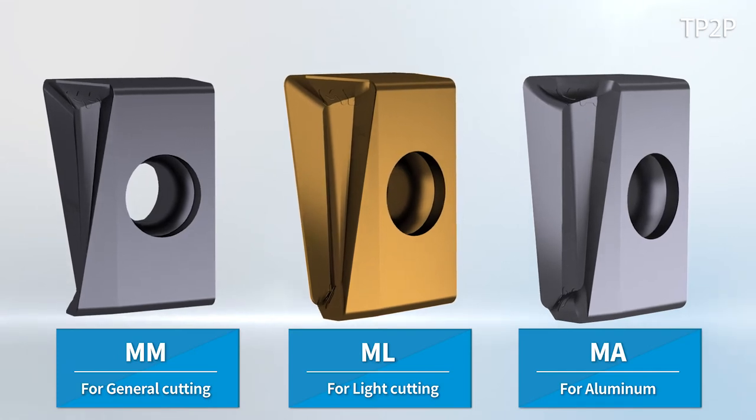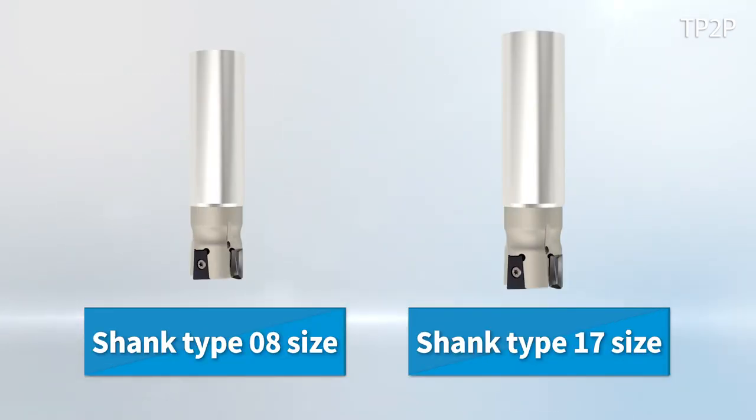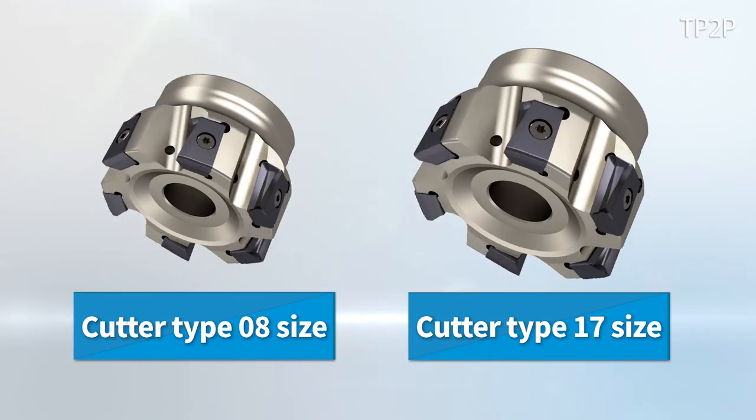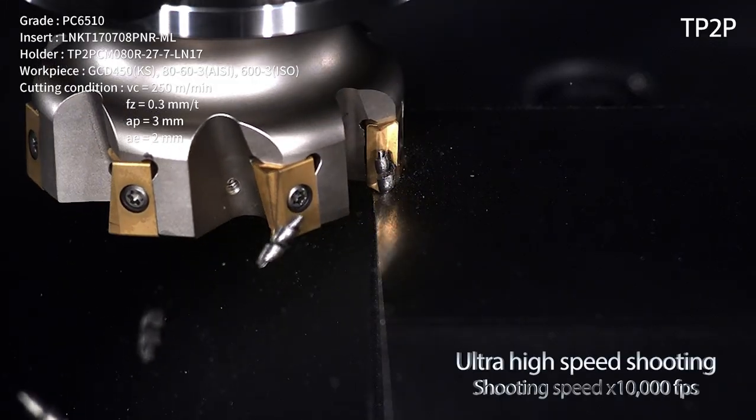The TP2P consists of the general purpose chip breaker MM for cast iron, chip breaker ML for light cutting, and chip breaker MA for aluminum. It has two lineups of the shank and cutter type, each with the 0.8 and 17 sizes. It can be applied to diverse types of machining.